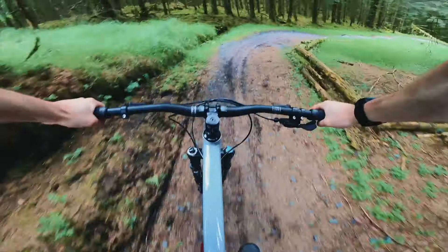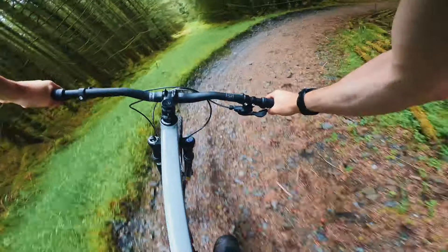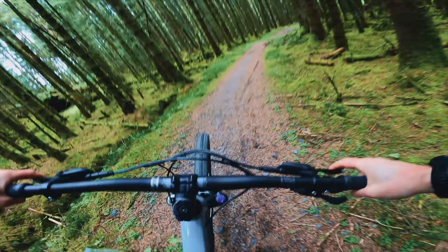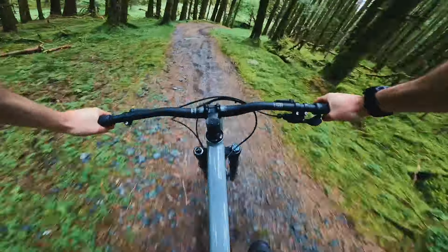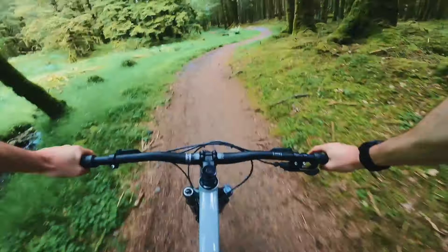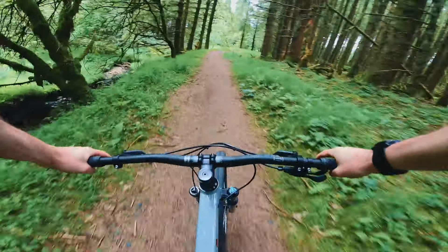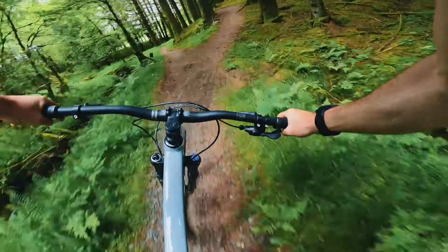Table top! Nice firm corners. It's a slightly rough good section. We doubled it — it's got so much speed.